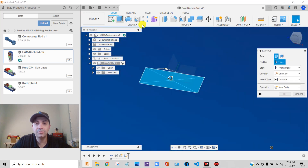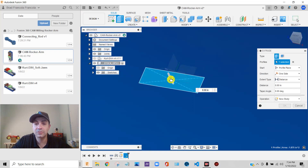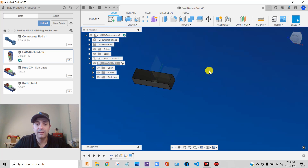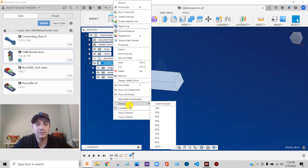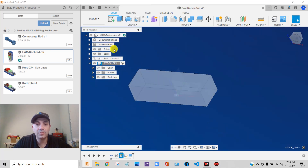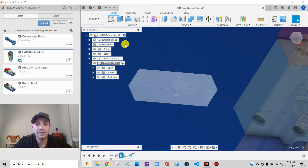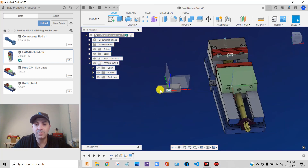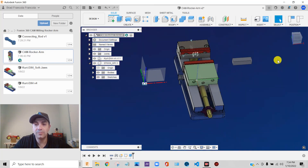I'll say extrude — it automatically selected that sketch. I think I probably need 5/8 of an inch, and it's going to create a new body. I'll say OK. There we go — we have a piece of stock that lives in its own component. I'm going to make it 50% opaque so I can sort of see through it. I'm going to right-click, isolate it, and reactivate the root level. Now we have a piece of stock that we can use to make our part.